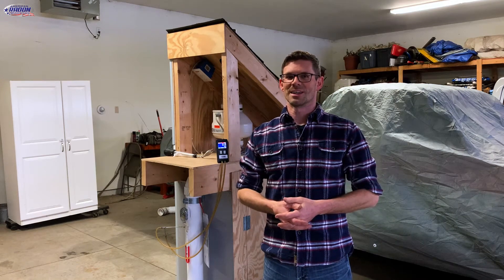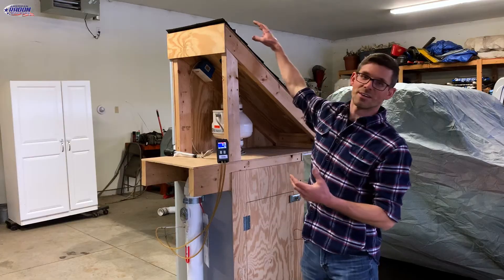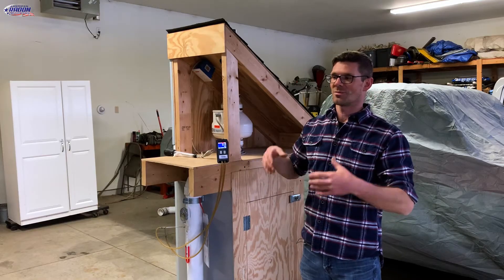Hello, I'm Jesse with American Radon Mitigation. We get a lot of questions about radon discharges, not having rain caps, about rain getting down in the radon system and whether it's going to ruin the system.